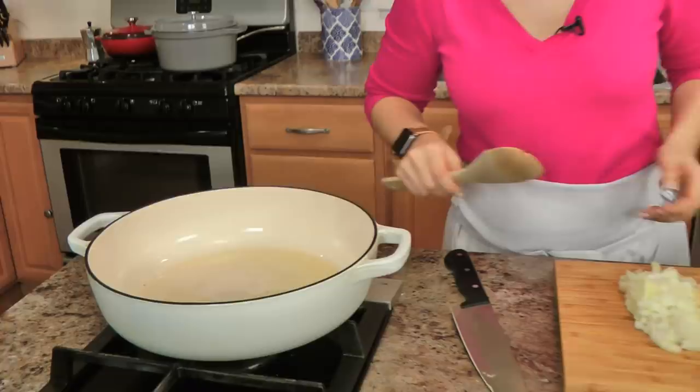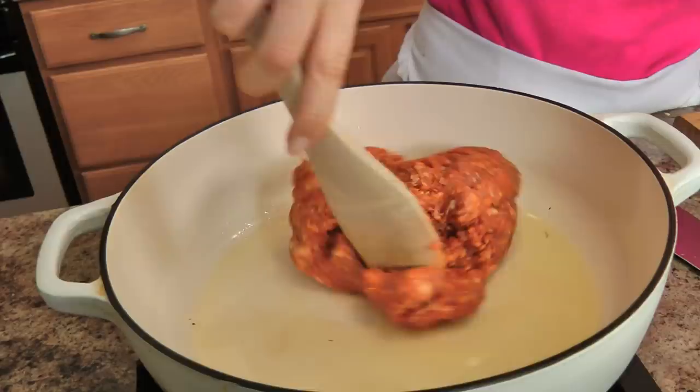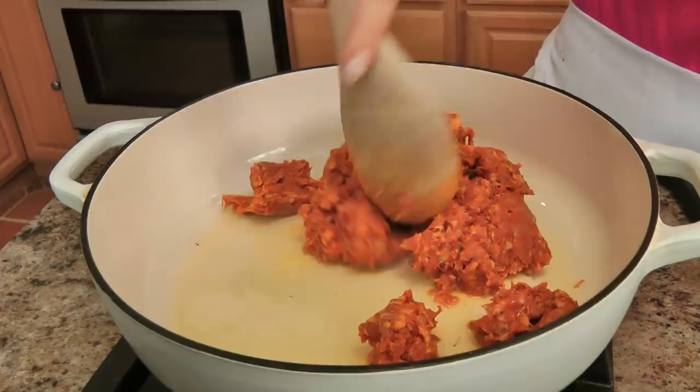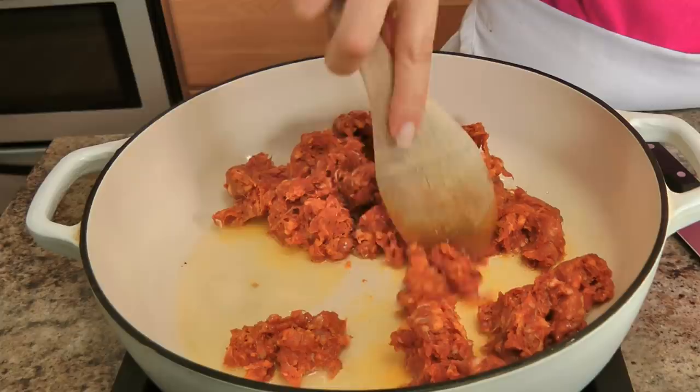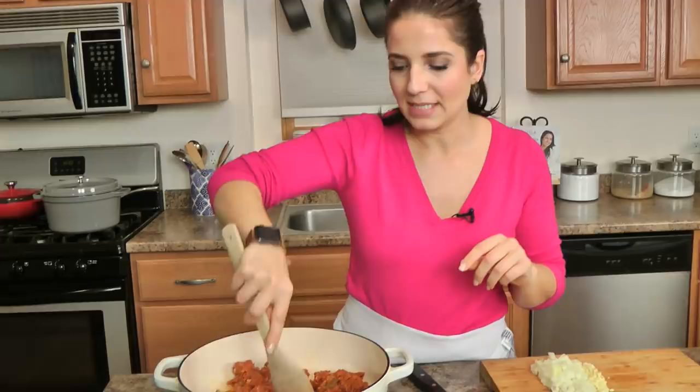I've got my shallow pan here with a little bit of olive oil coming to temperature. It's not totally hot yet but it's getting there — I'm going to go ahead and add my chorizo. Cook this until it's just about all the way cooked through and then we move on to the next step.